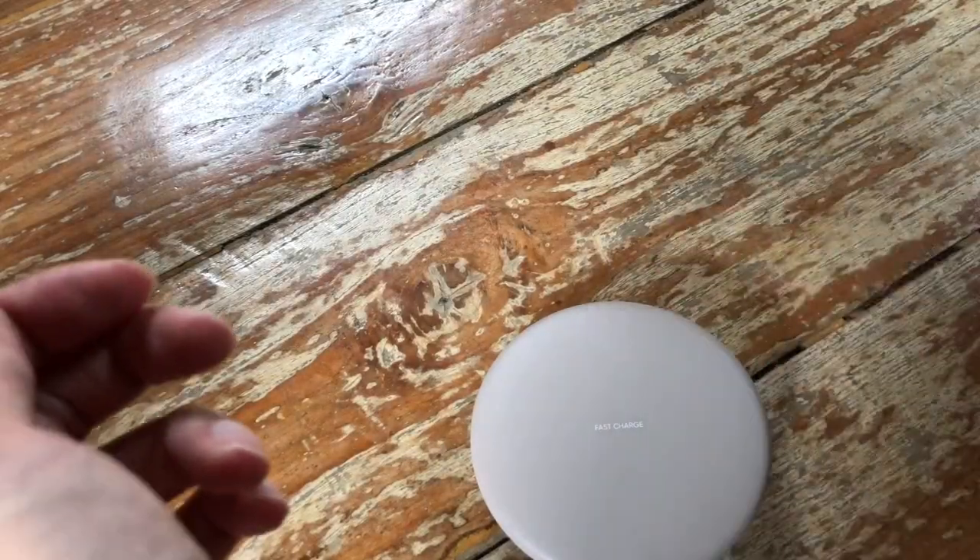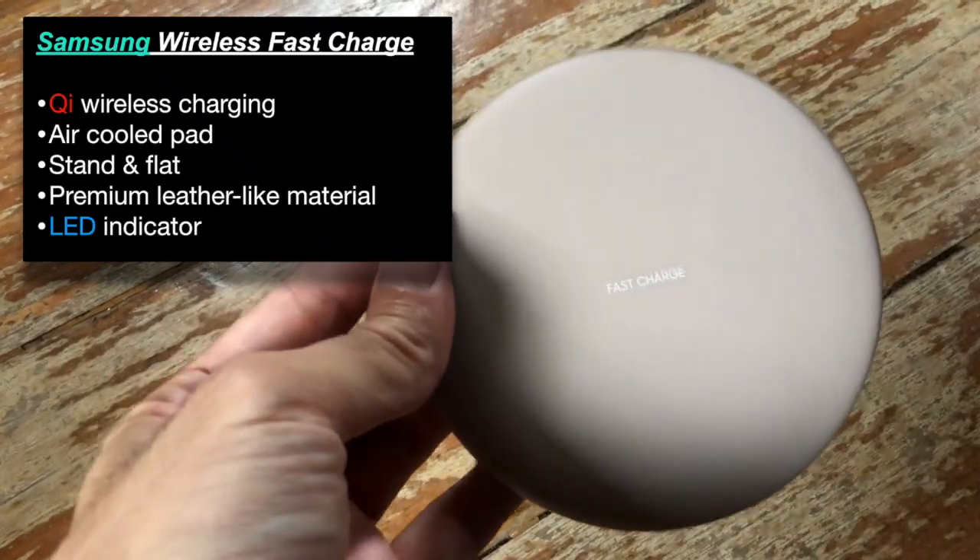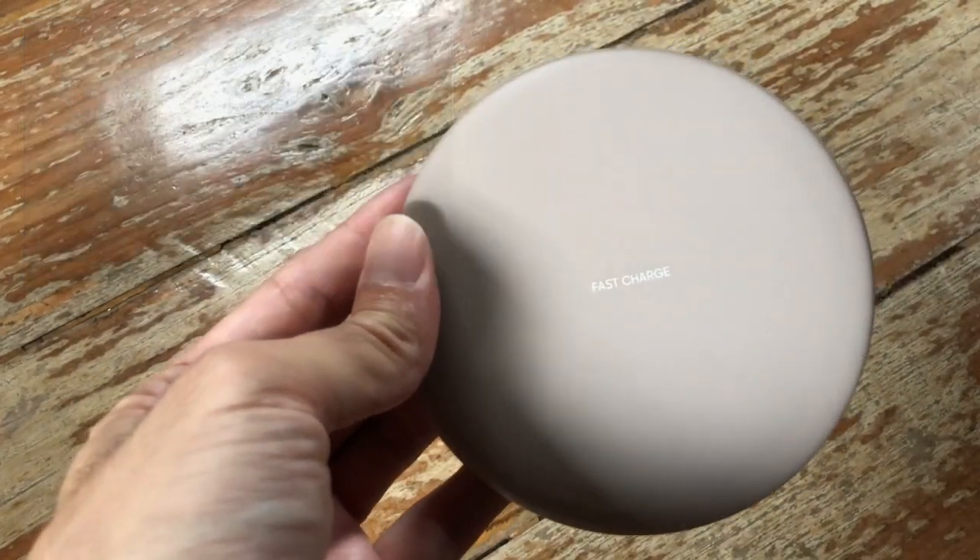Welcome to another review. Today we are looking at the Samsung wireless fast charger.